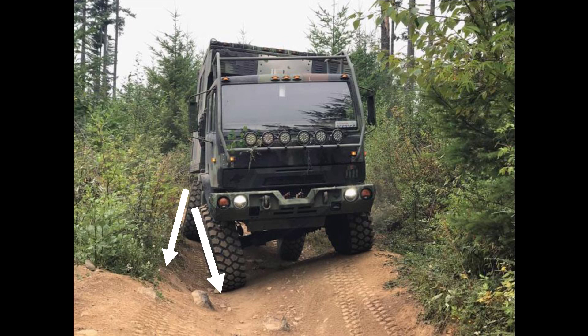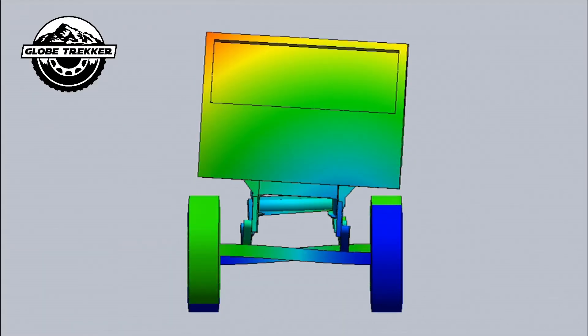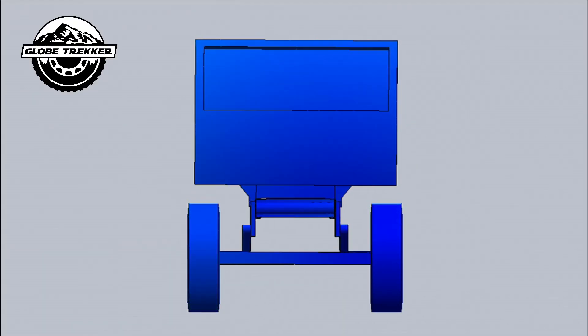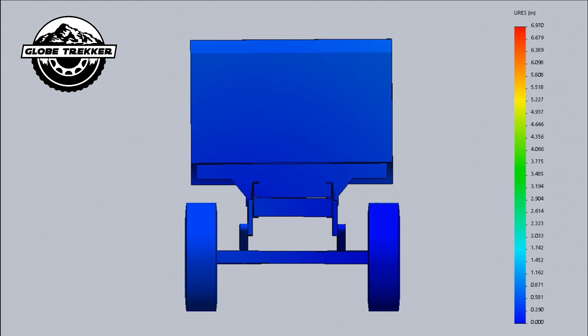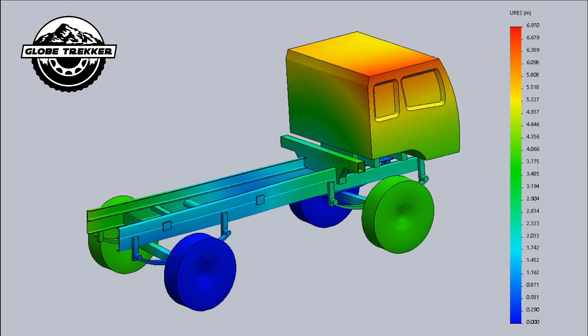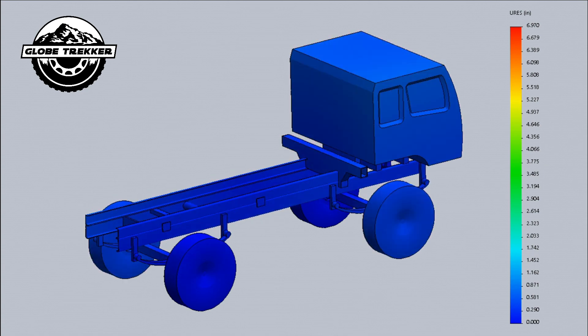Hey guys, do you think that frame twist is not a problem? Don't look here for frame twist — look here. How bad can frame twist be? Frame twist can cause very serious structural issues between your truck and the habitat. It could lead to wrinkling or buckling of the habitat walls, broken windows or rim rack doors, delamination, and failure of attaching points.